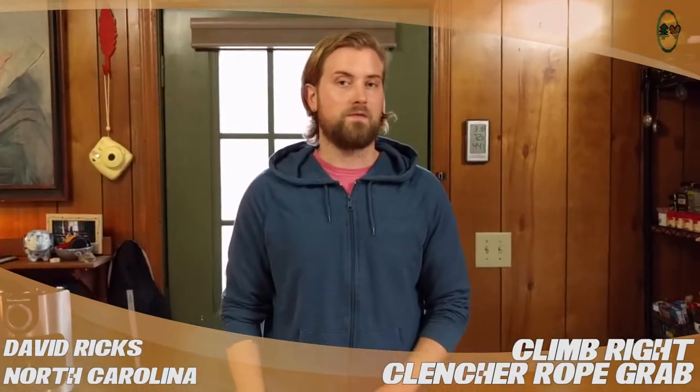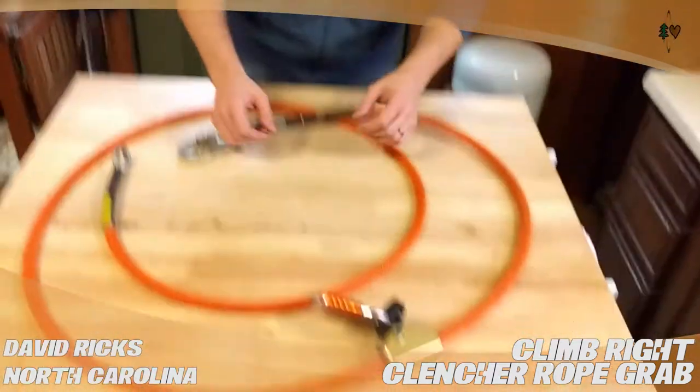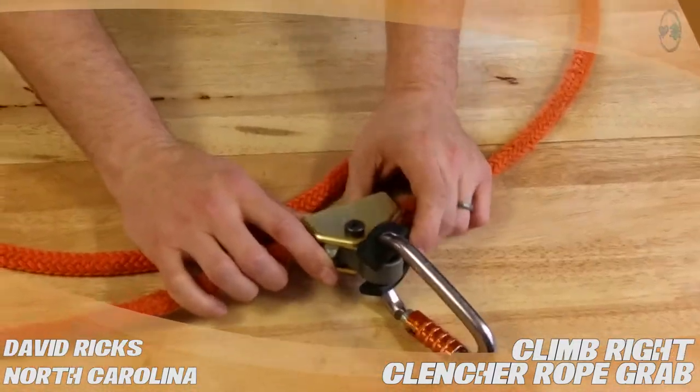Hi, this is David Ricks from Chapel Hill, North Carolina. I'm doing a product review for treestuff.com. I'm talking about the Climbrite clincher rope grab here.